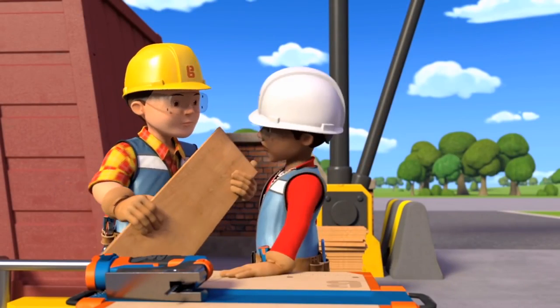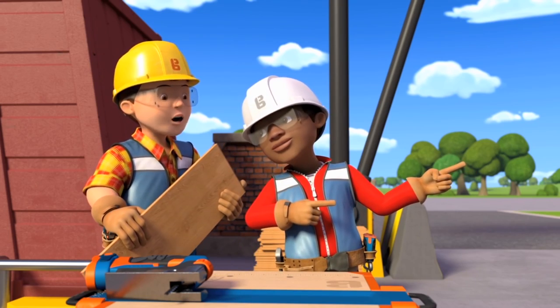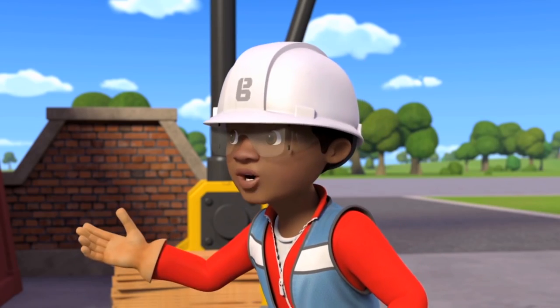There we go, Bob — that's the final shelf cut! Can I eat my sandwich now? Of course. If you can fit it in your mouth. Don't worry, Bob, I've got a plan for that.